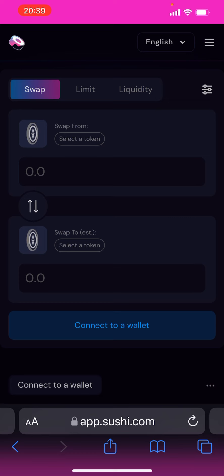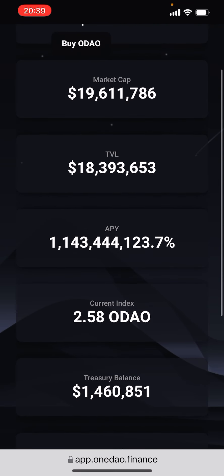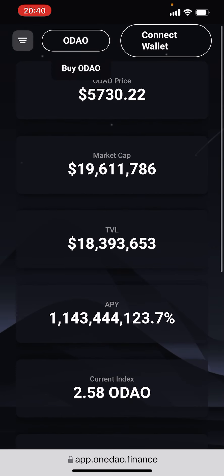Stake them and take advantage of these ridiculous APYs. Right now you're getting over a billion percent APY — that's insane. I don't think that's going to last long. I preface this by saying this is super high risk, but you're super early on this. High risk, high reward — that's crypto.